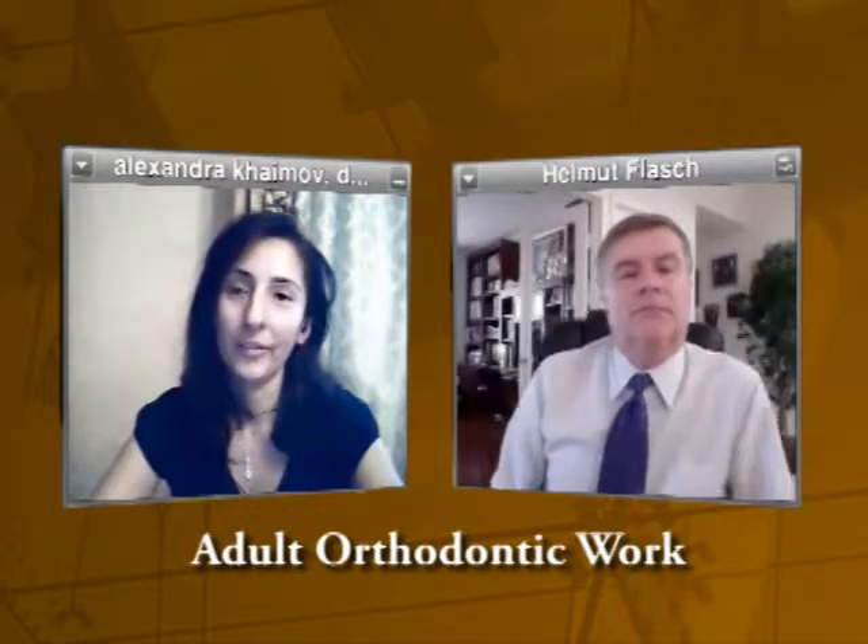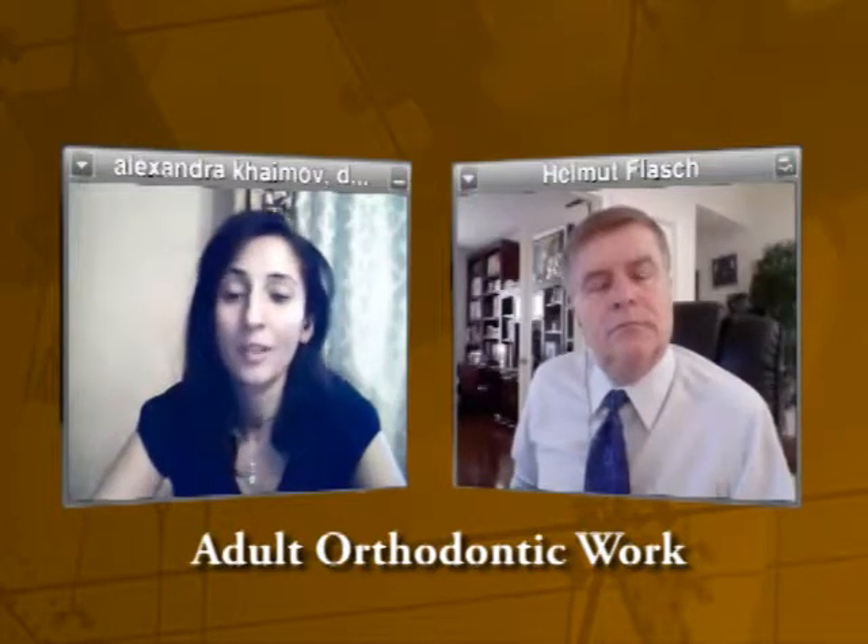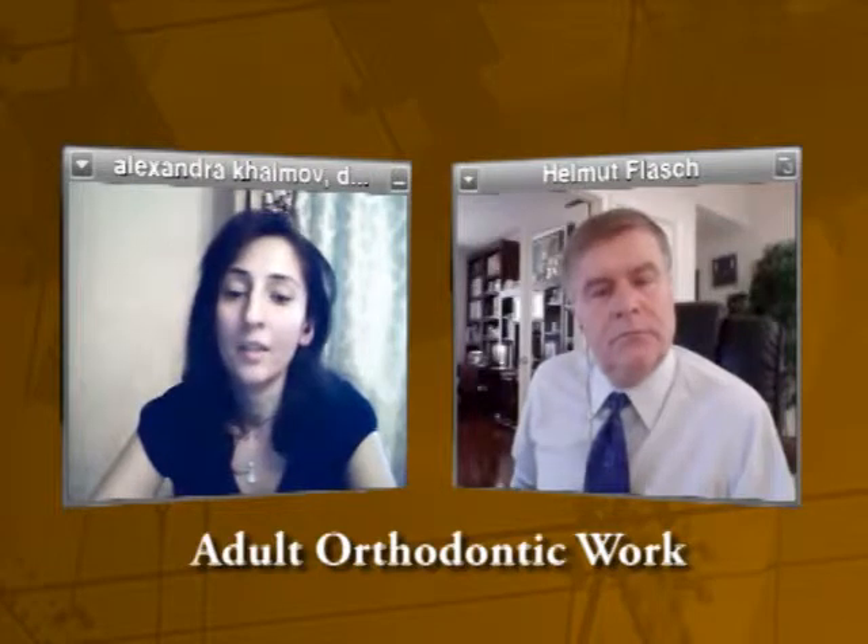Invisalign was created to help adults who do not want to have metal braces on their teeth, and it does the work as well. It works beautifully — you can smile without people knowing you have braces on your teeth. You remove them at your convenience whenever you need to eat or just to clean, and you put them back in. It works wonderfully. Sometimes it takes less time than regular braces, sometimes more — it depends on the case. But it is more available to people because not everybody wants to have metal in their mouth. It covers and does the job beautifully.